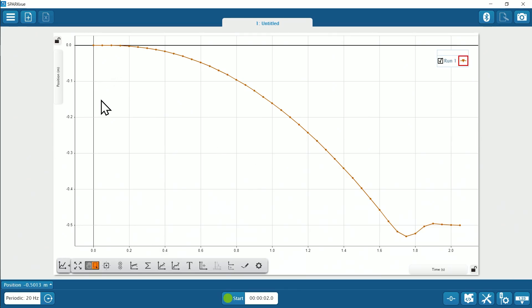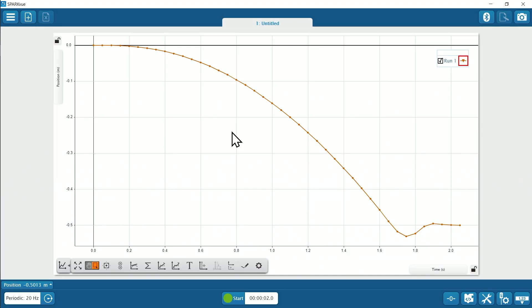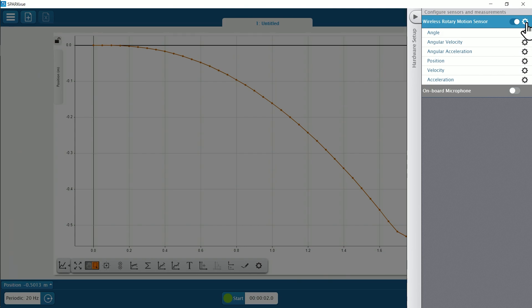Now we see that the position graph is also a parabola, reflecting the constant acceleration. Since both the rotational motion of the pulley and the linear motion of the mass are related, we see that both graphs share the same shape. PASCO software automatically calculates translational motion using its built-in knowledge of the pulley circumference, which can be changed in the hardware setup properties.